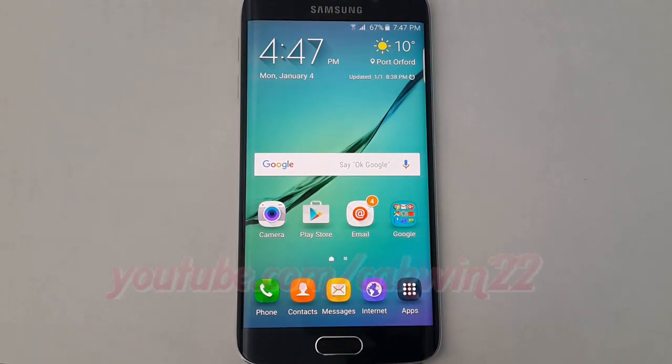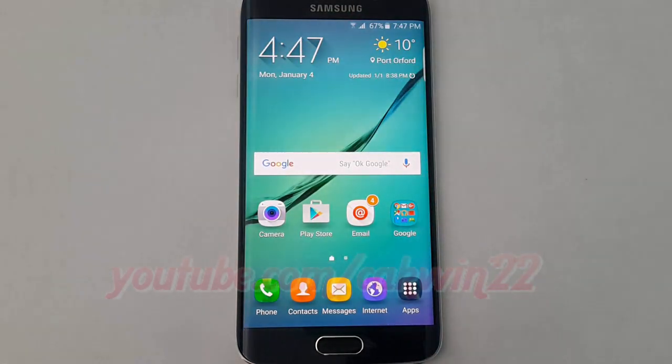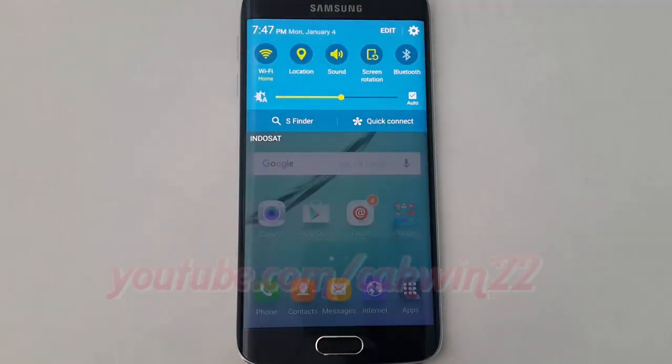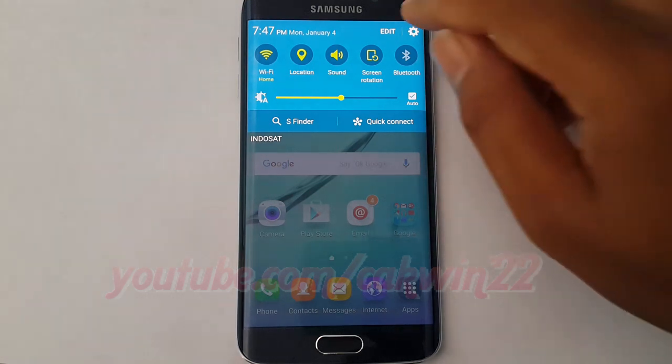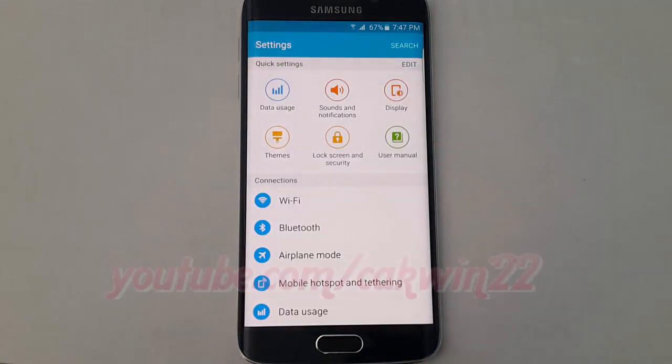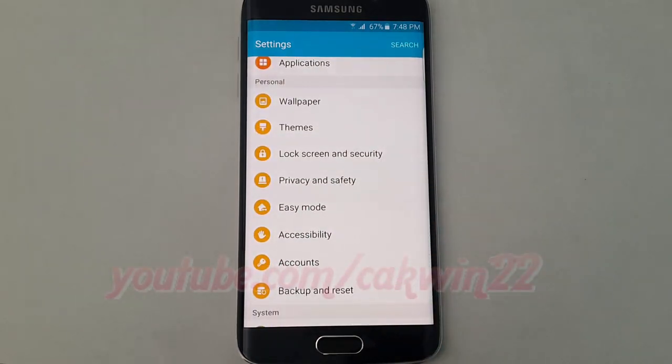To enable or disable Smart Lock Trusted Voice on Samsung Galaxy S6, go to Settings. Swipe from the top of the screen to the bottom to open the notification panel. Tap the Settings icon. Scroll down. On Personal, tap Lock Screen and Security.